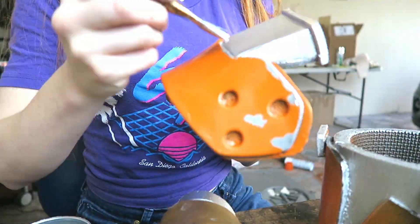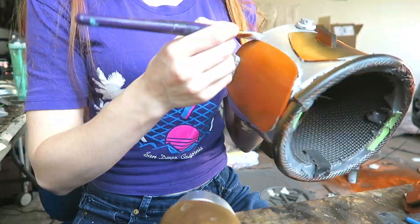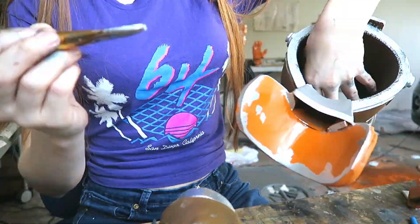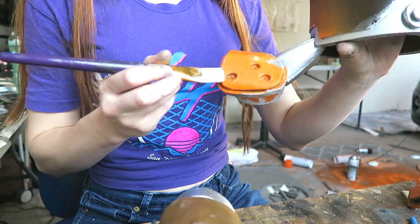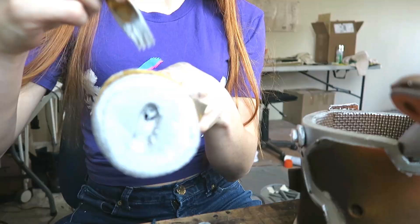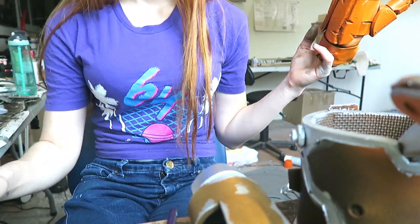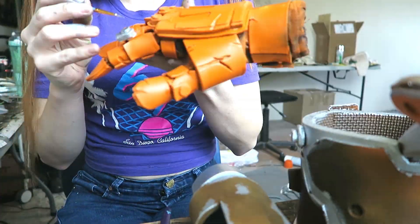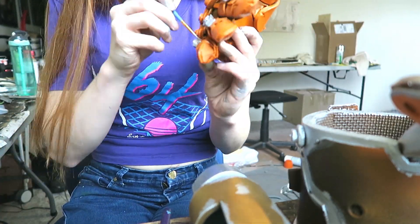While waiting on that to dry, I started to apply silver to all of my orange armor pieces that I made. I'm just going in with some silver spray paint and a thicker brush. Not only am I adding silver to the parts that are supposed to be silver, I'm adding some weathered spots where the paint is chipped off and now the metal is exposed. I'm using silver spray paint, spraying it into a cup, and then using my paintbrush to paint it all over. For adding silver details to smaller pieces, like this glove, I'm going to be using a smaller brush.